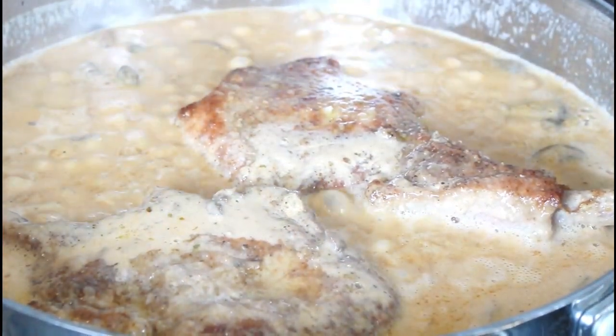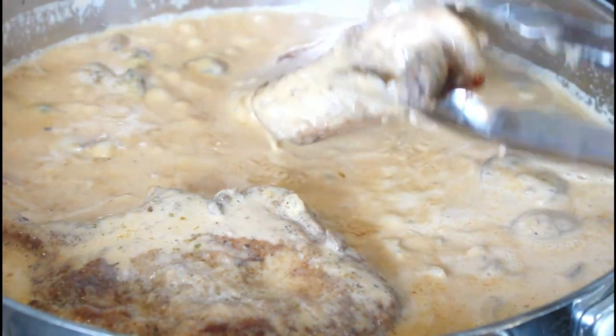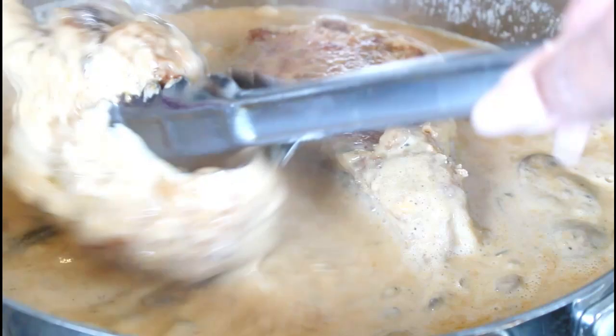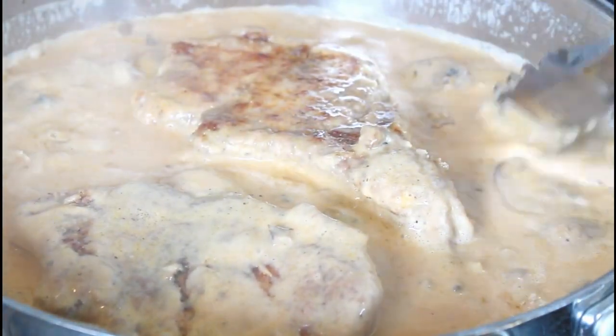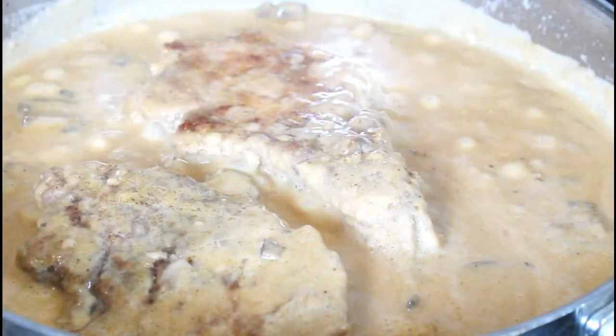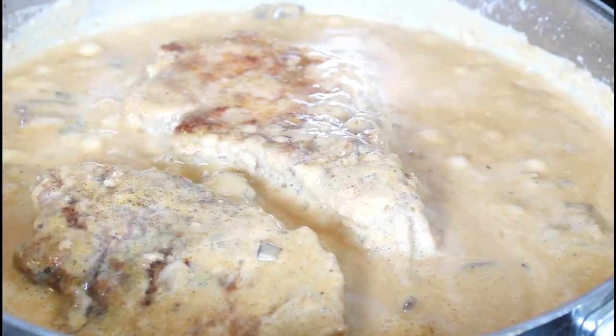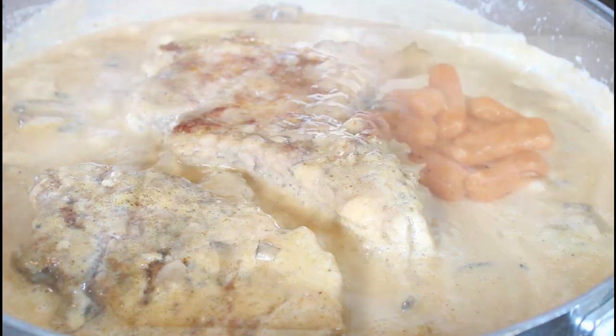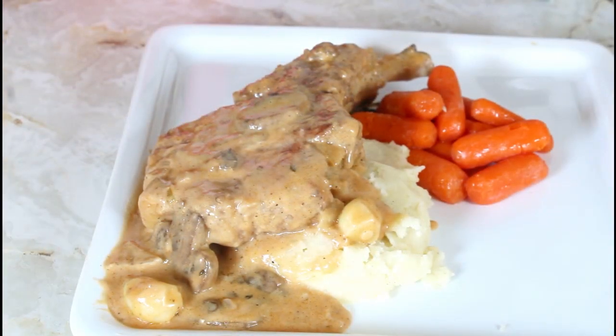It's been 5 minutes and I'm turning my pork chops on the other side. My stove is on medium low. My pork chops and mushroom sauce are ready and I'm going to plate my food. I have my pork chops, I have mashed potatoes, and my carrots. Thank you for watching. Please subscribe to my channel, hit that notification button so each time I upload you will be notified. Bye-bye.